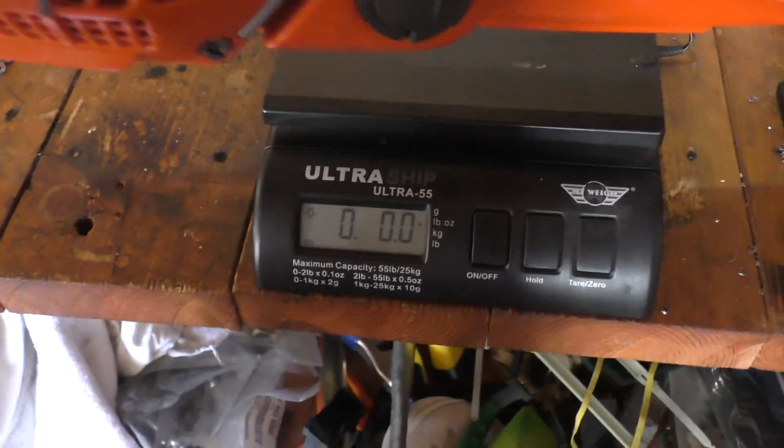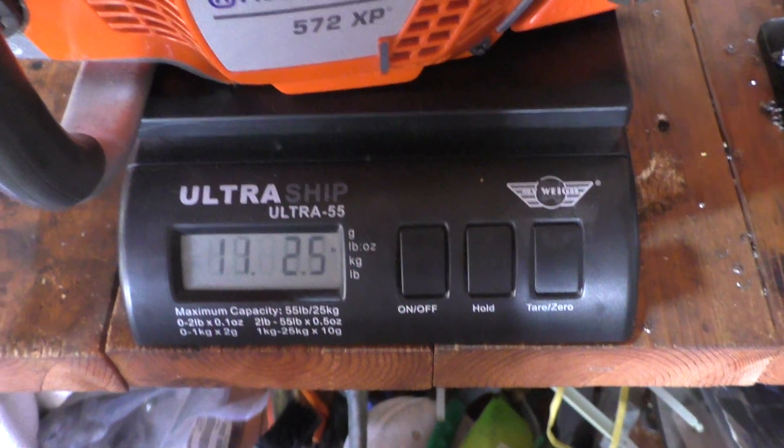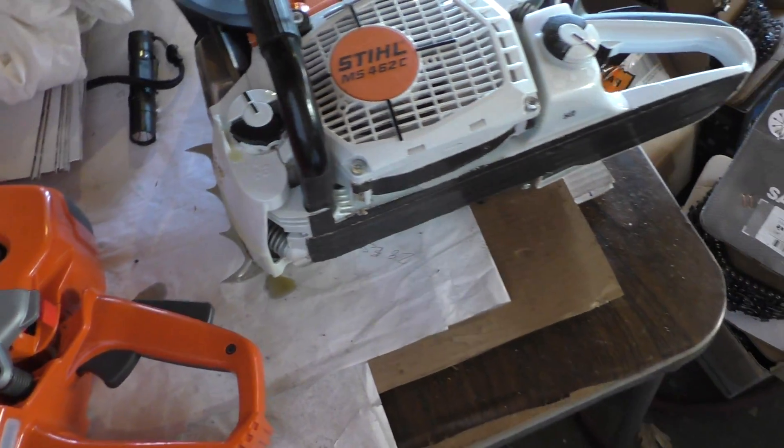We've got our scale here. So 16 pounds, 10 ounces. The 572 is going to be a pound and three-quarters heavier than the 462.